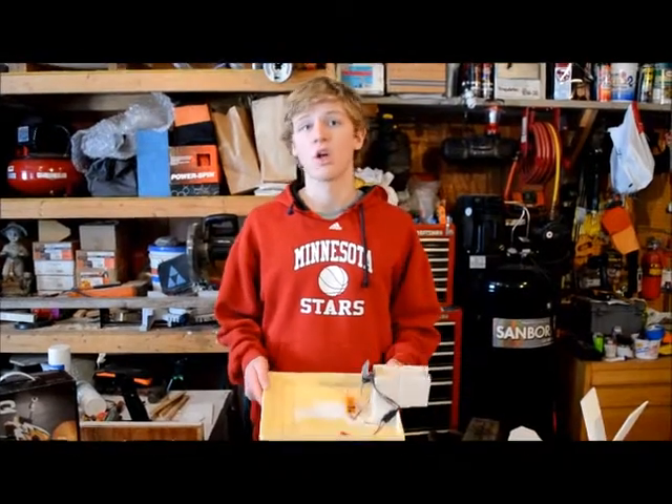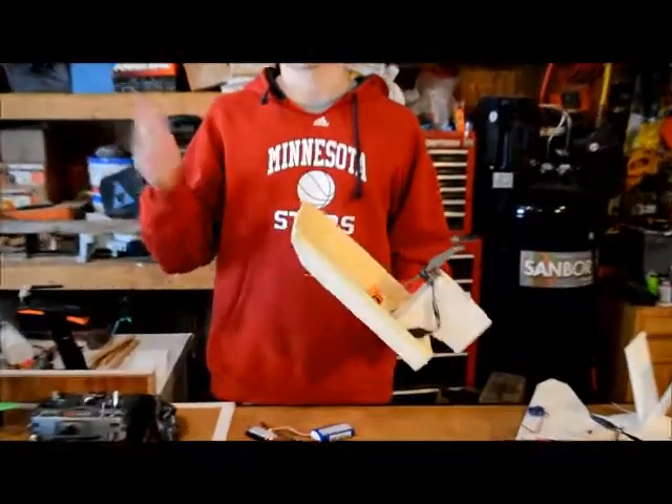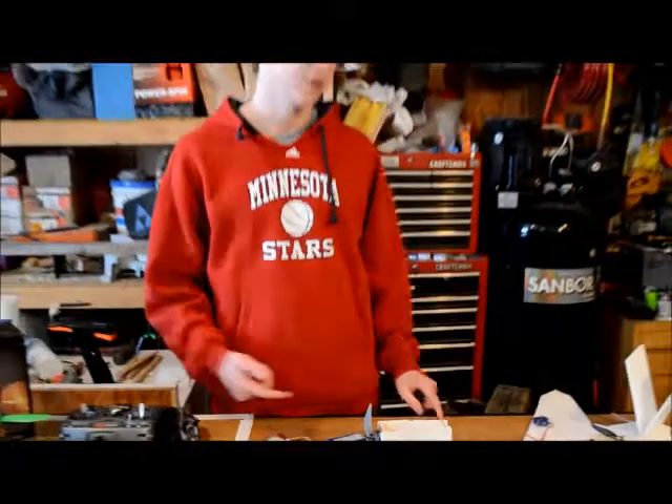We are actually going to be starting selling these on our website that we're making right now. It's going to be called www.erchobbies.com. What we're going to be selling is just the kits — just the foam and the hardware for buggies. And also here's a little sneak peek.